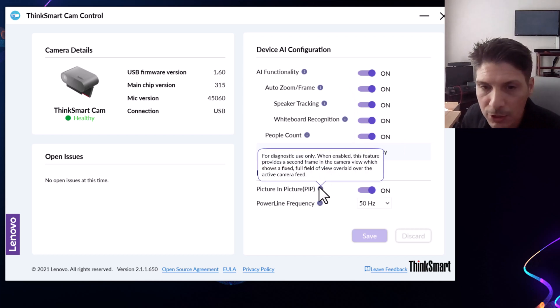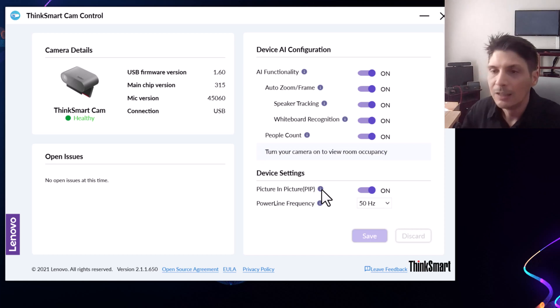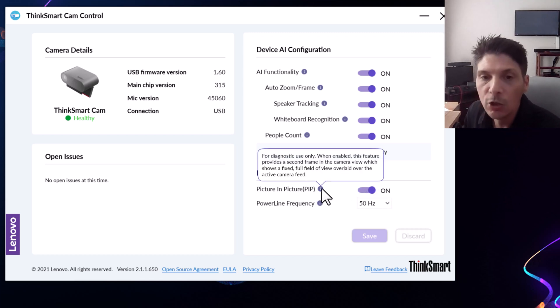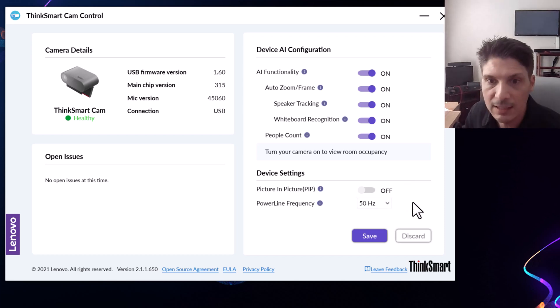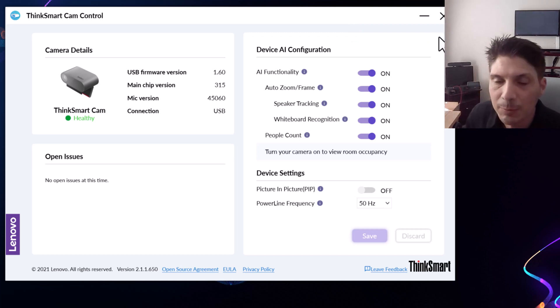All my AI capabilities are turned on because I think they're all great. On the device settings side, we've got picture-in-picture — this says it's for diagnostic use only, so I'm going to turn this off, but just know that for troubleshooting you can use this picture-in-picture mode to figure out what's going on with the camera. Then our power line frequency — we've got 50 or 60 Hz; I'll leave it at 50. If you've made any changes, you click Save and you'll get a 'configuration saved successfully' message at the top. That is managing the ThinkSmart Cam from the ThinkSmart Cam Control app.